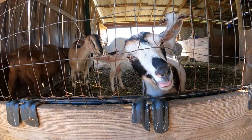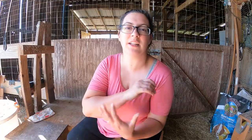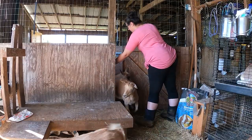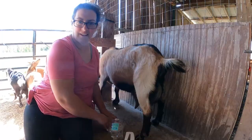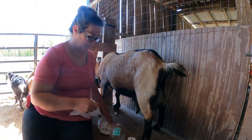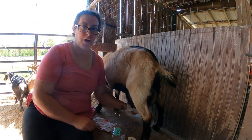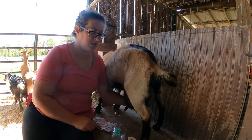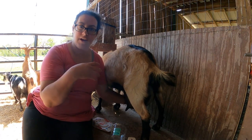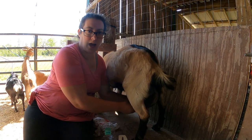Right now I am milking eight dairy goats. Most of them are Nigerian dwarves and don't take very much to milk out, but some of them are a little bit bigger and take a little bit more effort on my arm. So this here is Margie. Margie is one of my heaviest producers as far as milk goes. She's got triplets and this is the first time to my knowledge that Margie's ever had triplets.